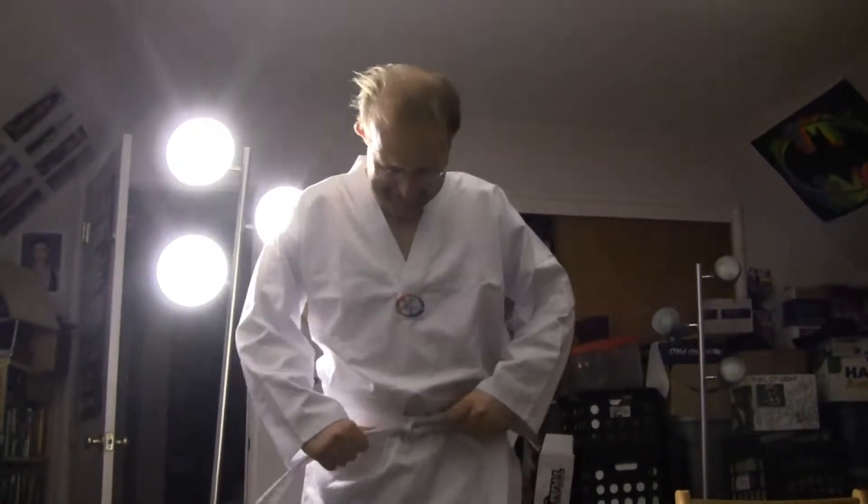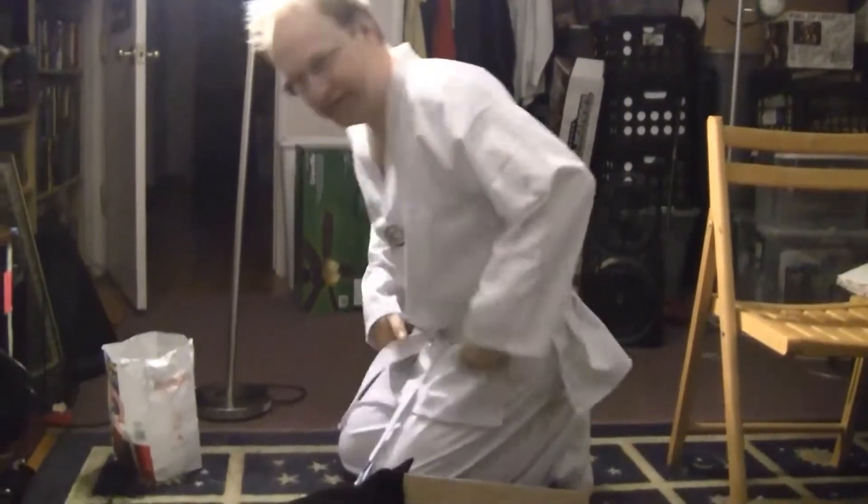A dildo probably wouldn't work — you might get flagged on YouTube for that. So let's go on to the next belt and have him get another belt, a white belt.